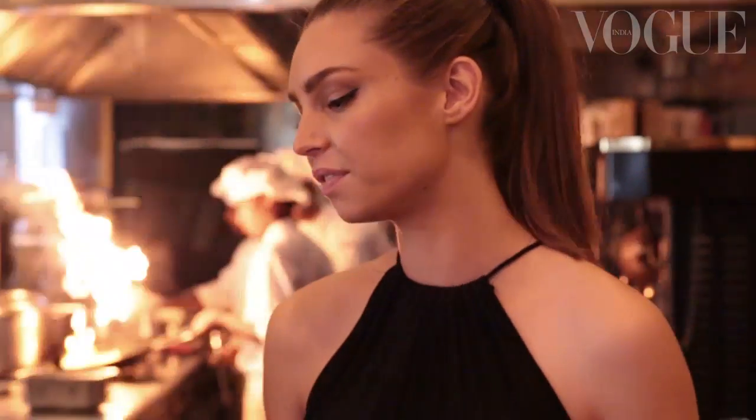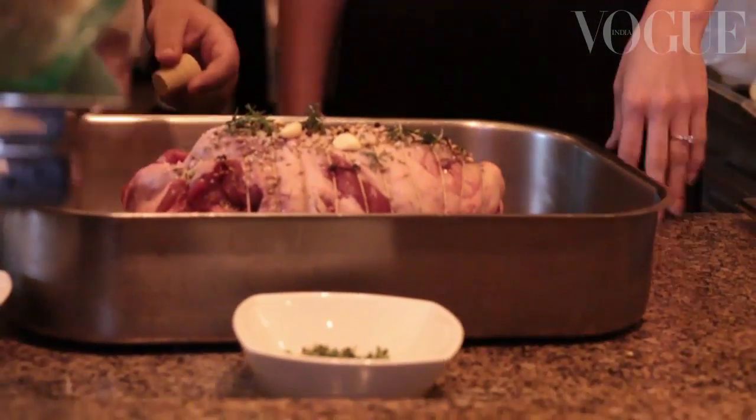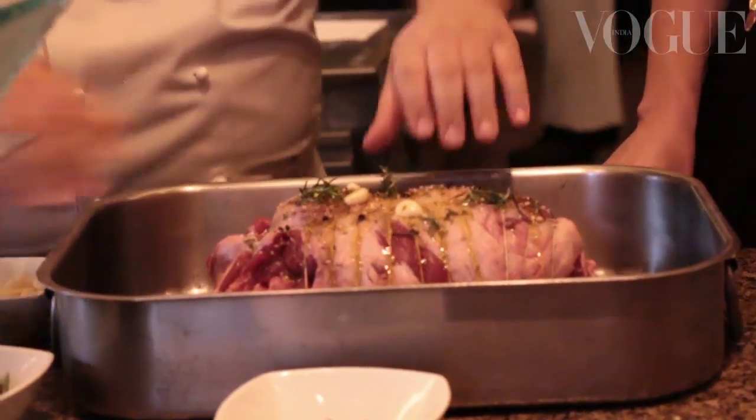In Australia we're quite a young country in terms of the cuisine, so for me I've had so much experience with Indian foods that I wanted to take little influences of that and inspire that into my cooking. So we put rock salt, sea salt and some extra virgin olive oil, and then we massage the meat.